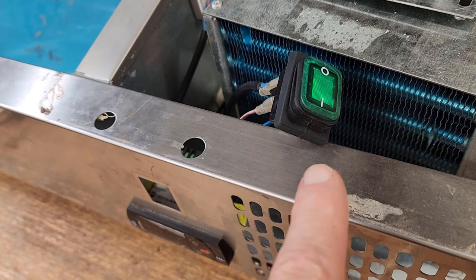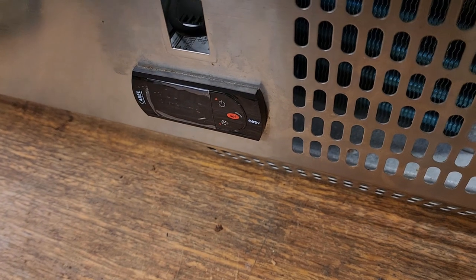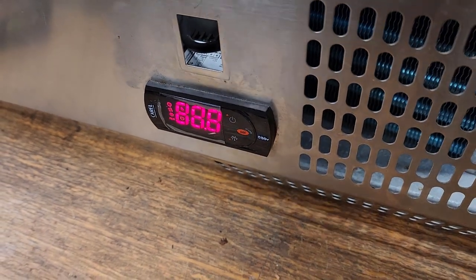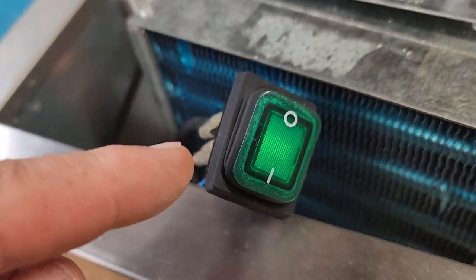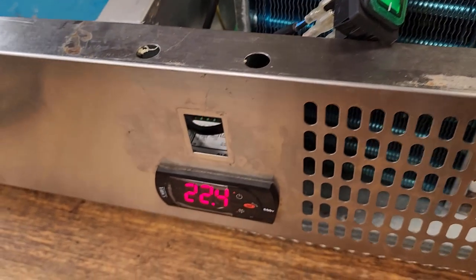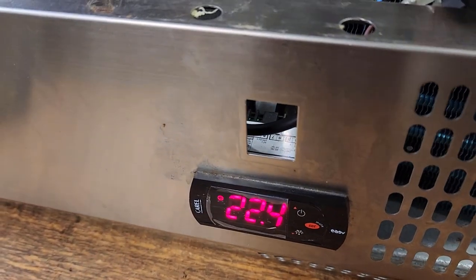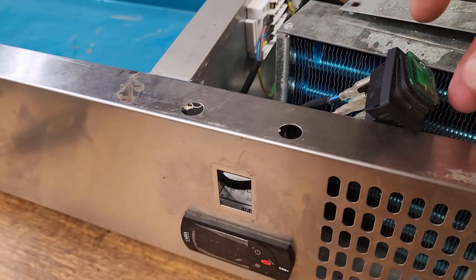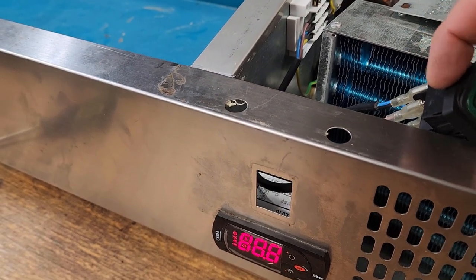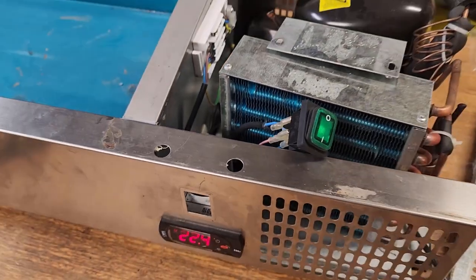The green light is on but the switch is in the off position — that's a bit odd. Turning the switch on: there we go, the switch works, and the light stays on. Maybe that light is on all the time to indicate there's power to the machine, and the display goes out when the switch is turned off. Anyway, at least the switch works. It's all good, clipped back together well, all the wiring is good — ready to reassemble.